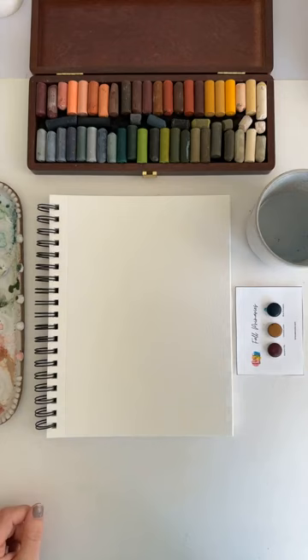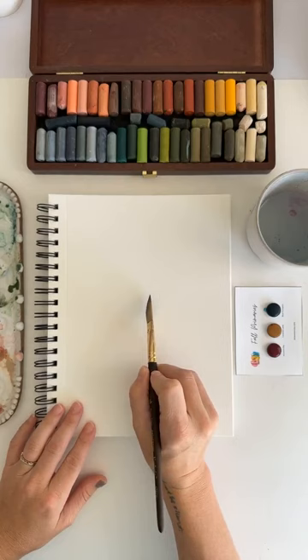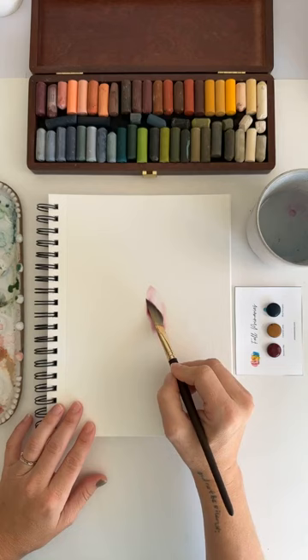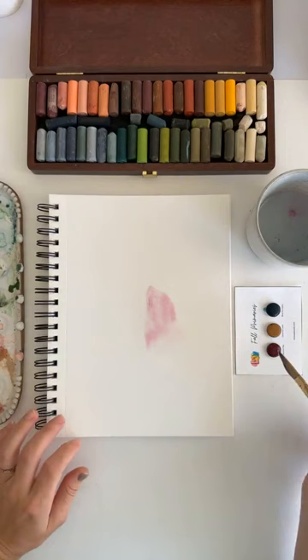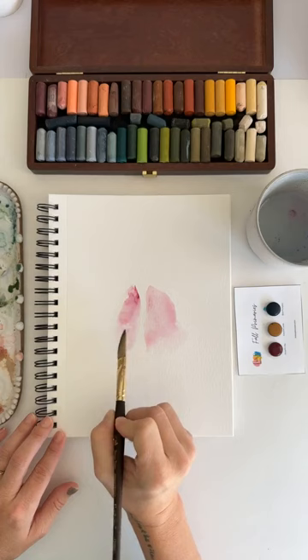It looks like this incredible magenta cranberry color. This might be way too bright for me. Ooh, I think I like it. Got a vote for beetle — did I do beetle yesterday? No, I did butterfly yesterday. I will do another beetle maybe tomorrow.